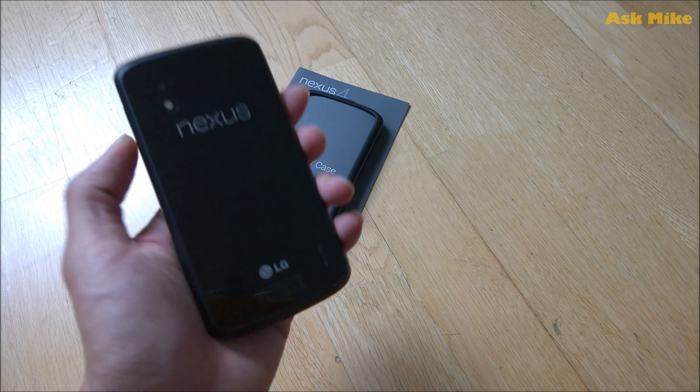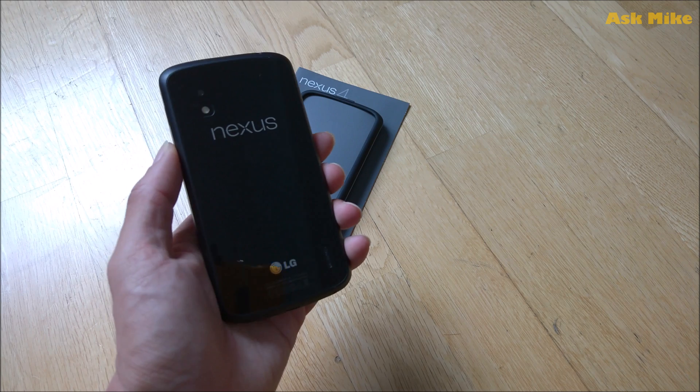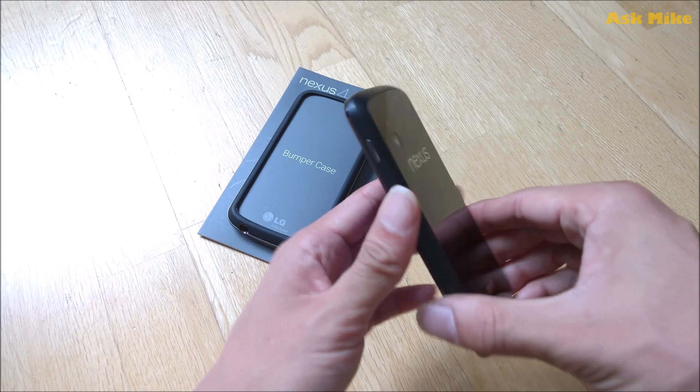So for this video, we'll be looking at how to flash stock factory image to the Nexus 4. And before I proceed with that,